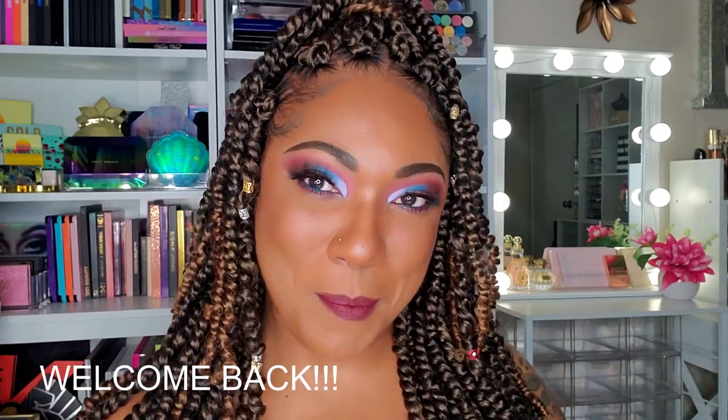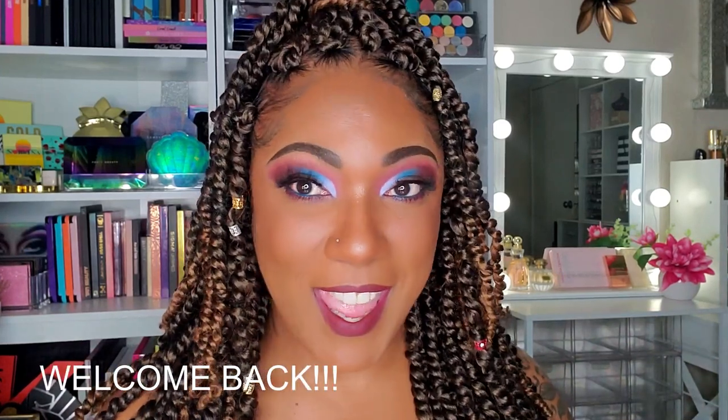Hi you guys! Welcome back. So today I just wanted to sit down and do a full face of makeup. It's been a minute — I have not been doing makeup as much as I typically like to. I've been a little bit off lately, so haven't really been feeling it.